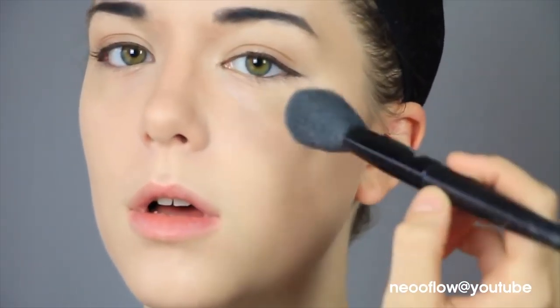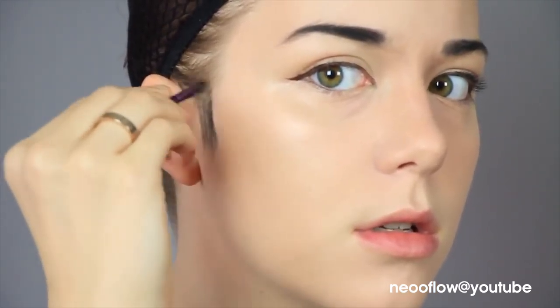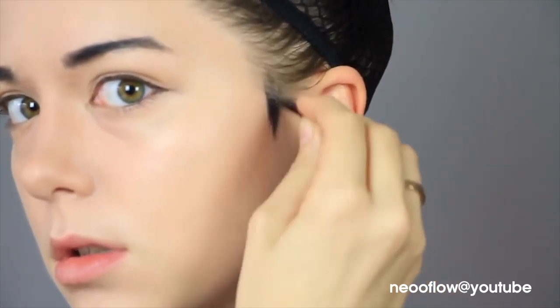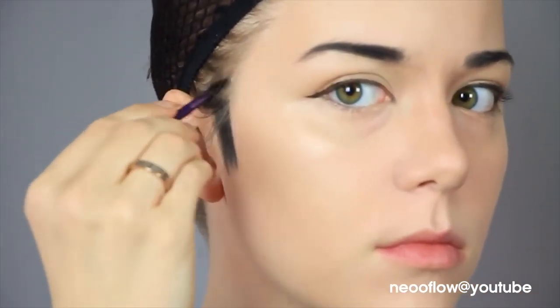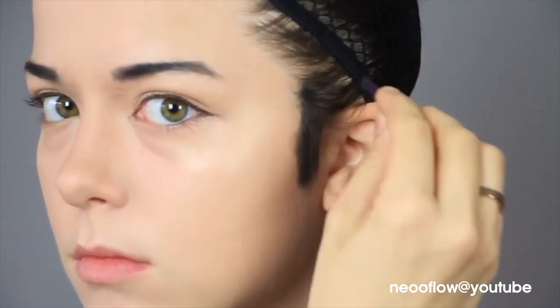I forgot to put on highlighter, so I'm just doing that really quick. Then I'm going in with some black eyeshadow again — the same stuff I used on my eyebrows — and giving myself some sideburns, because with the wig I've got, it looks a little awkward if they're not there. I think it looks more natural this way. I'm doing this a bit sloppily because for this wig it doesn't really matter how neat these are, but for other wigs it can matter. If you haven't done this before, I suggest doing it with the wig on to make sure it doesn't look odd.